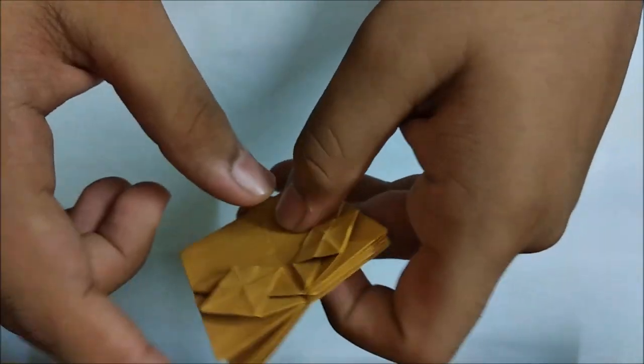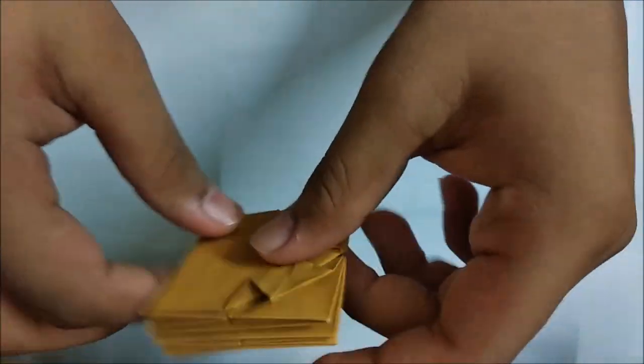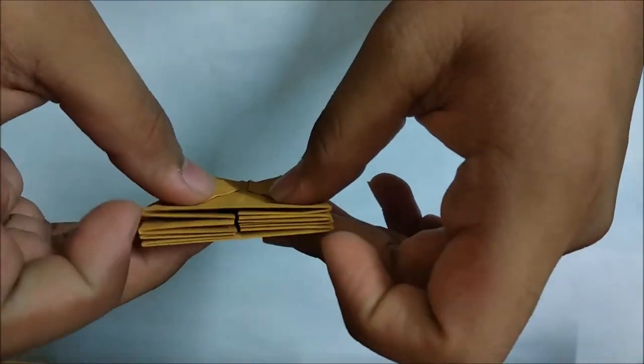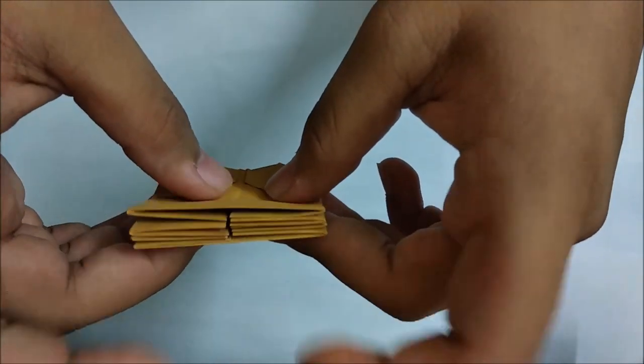Now do the same things on all the four flaps, on all four sides. Here we have three flaps and here we have four flaps on both sides. Just repeat the steps.